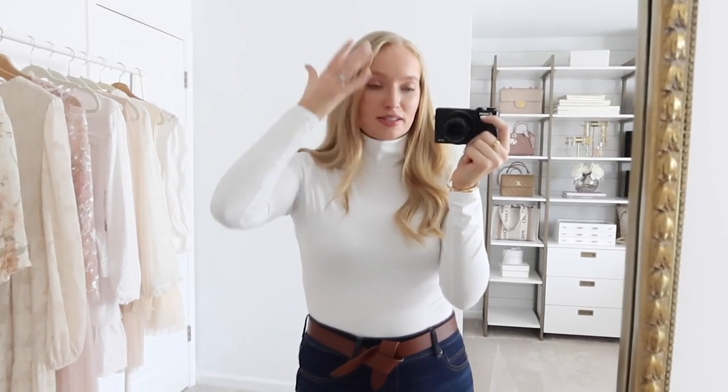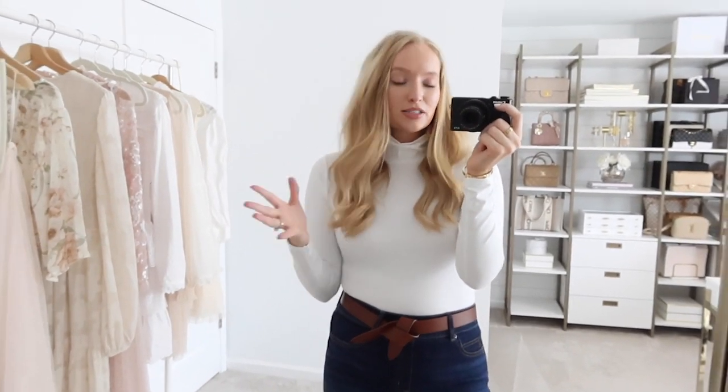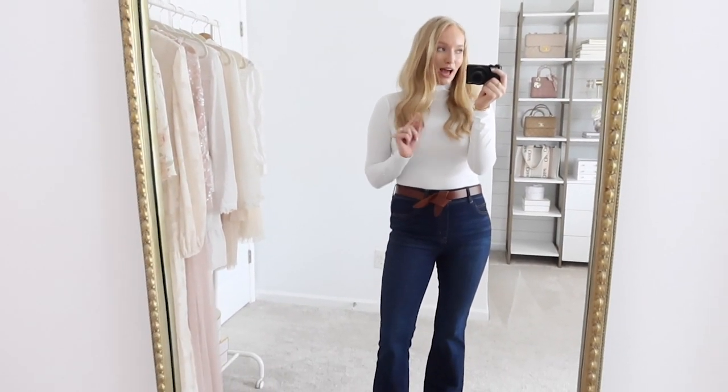I wanted to share a quick tip with turtlenecks: if you're wearing something white and don't want to get makeup on it, one way is to put a silk scarf over your face before pulling it over. But what I personally do is pull my hair in front of my face like this, then slip the turtleneck over — it works like a charm every time. Your hair will get messy anyway because it's form-fitting, but you can brush it out afterwards. It's quick, effective, and protects your shirts from getting makeup on them.